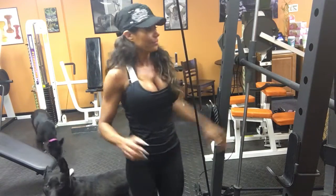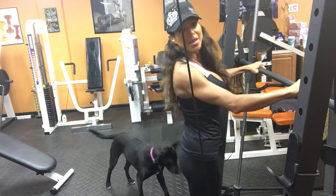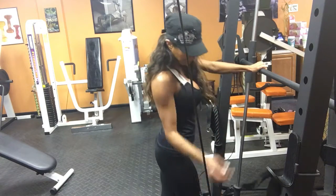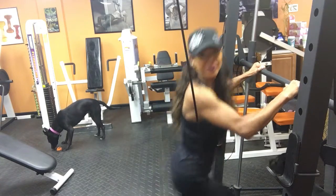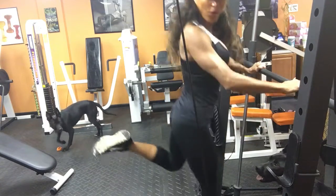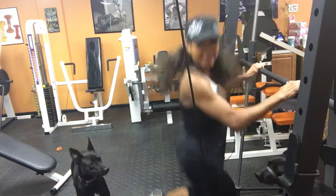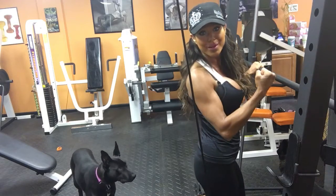With one-legged jumps, you are just going to start on — for example, we will start on the right leg. Make sure your knee doesn't ever, ever, ever go over your toes. You are just going to come all the way down and jump, then back down, holding on. Make sure you are just using the bar for stability and not using it to actually help pull you back up.